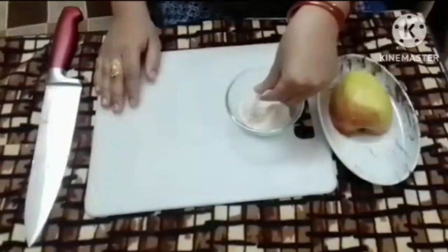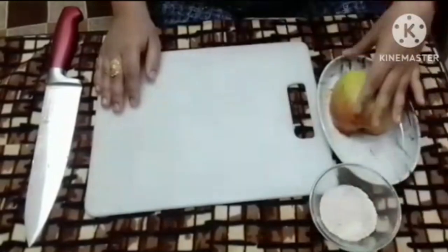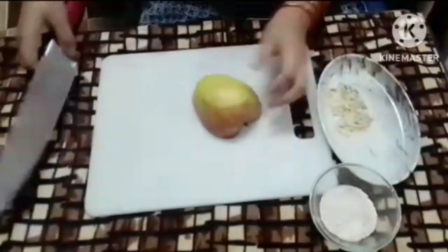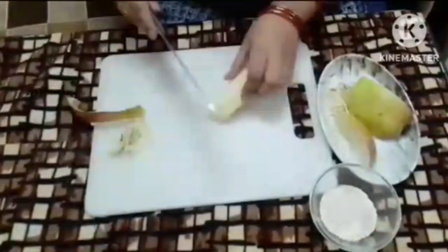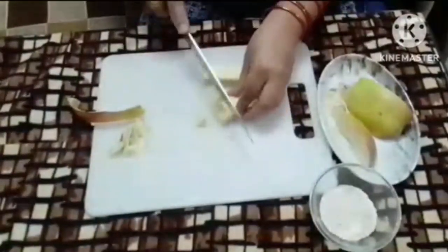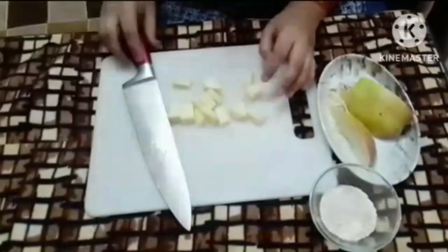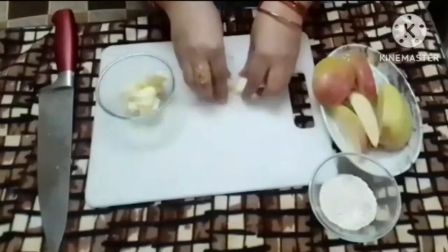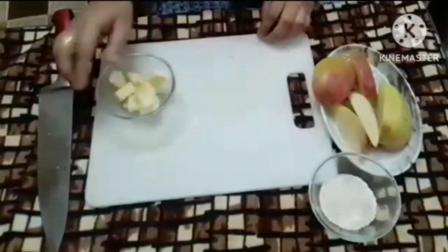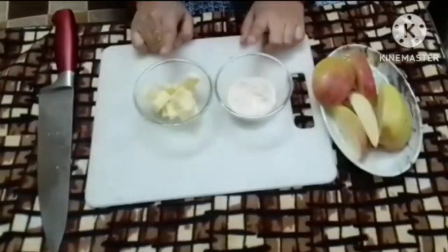We are going to use 3 tablespoons of oats — grinded oats. We have to grind it to powder form. I am going to take an apple; I will take a small piece of apple. After cutting it, it will be half a bowl of apple. I will transfer it into a bowl. The apple and oats are ready.